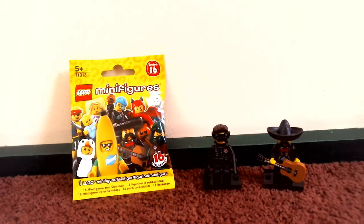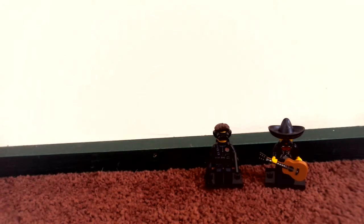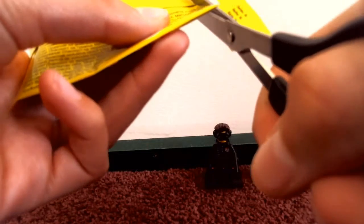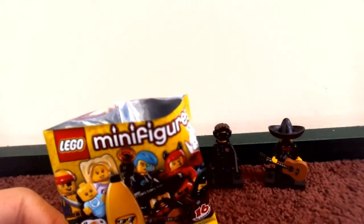Overall this minifigure is awesome and I highly recommend it. Now for the last minifigure — same series and package. Let's open it up and see what we've got. There's a booklet inside as well.